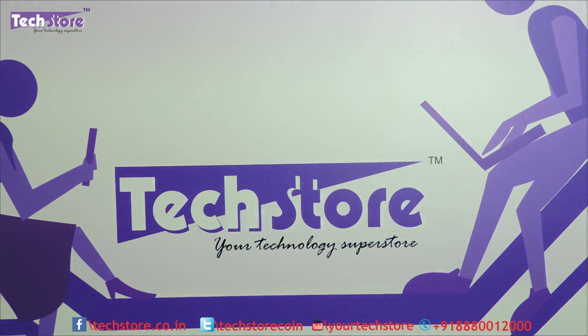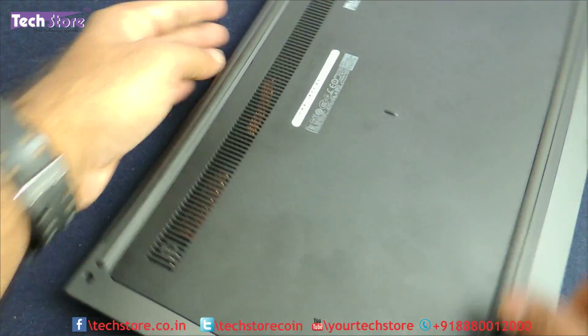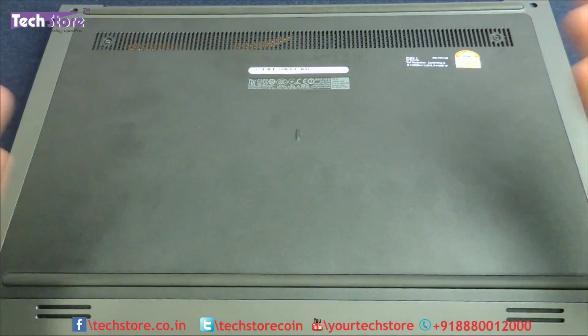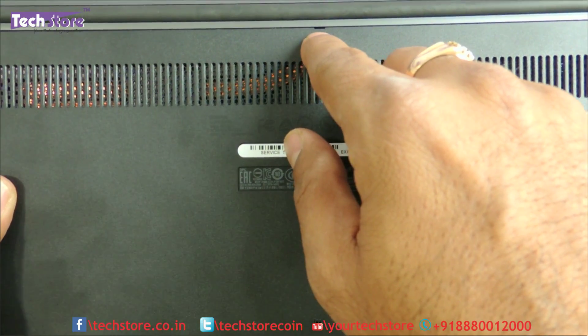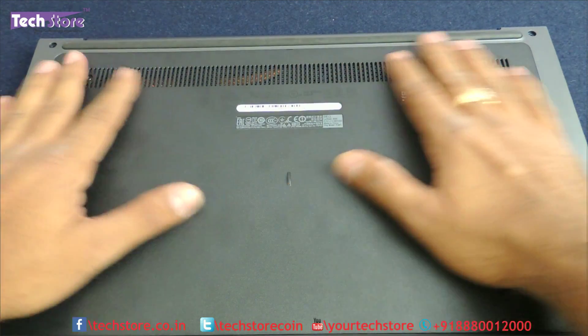The first thing you need to do is flip the laptop. You will observe this entire hatch which is very much visible — it has got two screws. It looks very straightforward and simple, but Dell has done some design blunders here. There is a small little notch which you should also note, and we will show you what design blunder Dell has done on this.